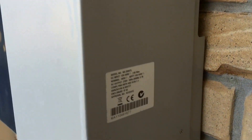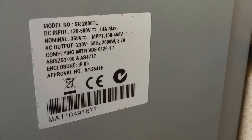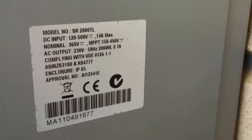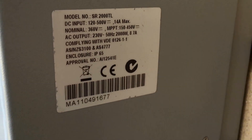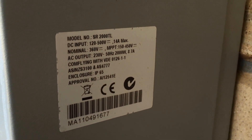On the side of this Sunnyroo you can see the model number details — model number SR2000 — along with other information about the inverter. It's always handy if you're ringing up someone like Gold Coast Solar Power Solutions to fix your inverter to have that information ready so you know which model number it is.